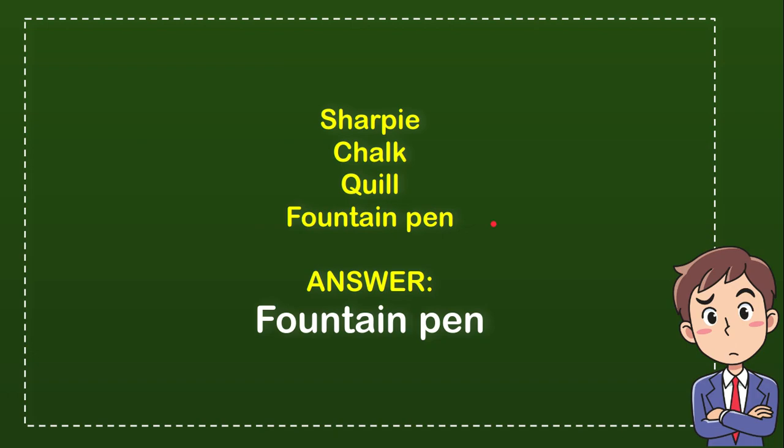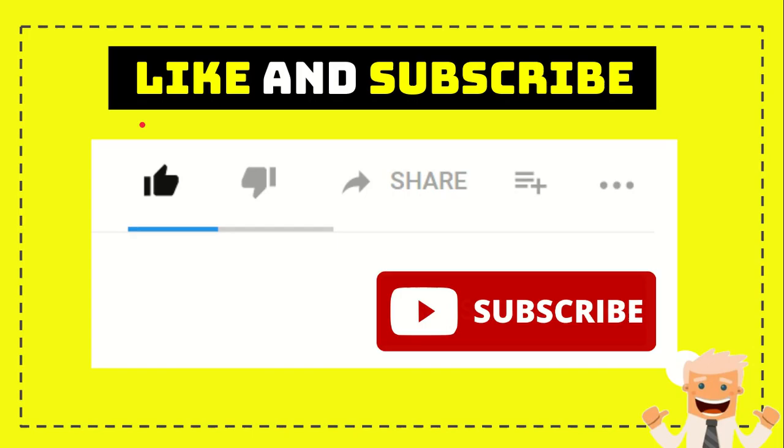Thank you so much for watching this video. If you find this video very useful, you can help this channel grow by subscribing. Click the subscribe button and like this video. If you want to share it with your friends, click the share button and you can share it to any social media that you wish.